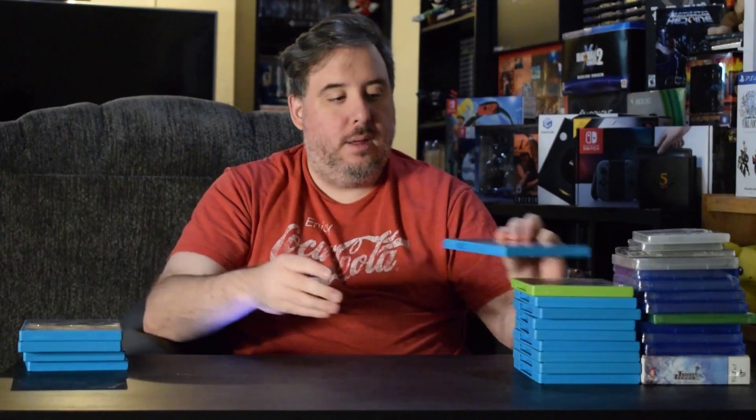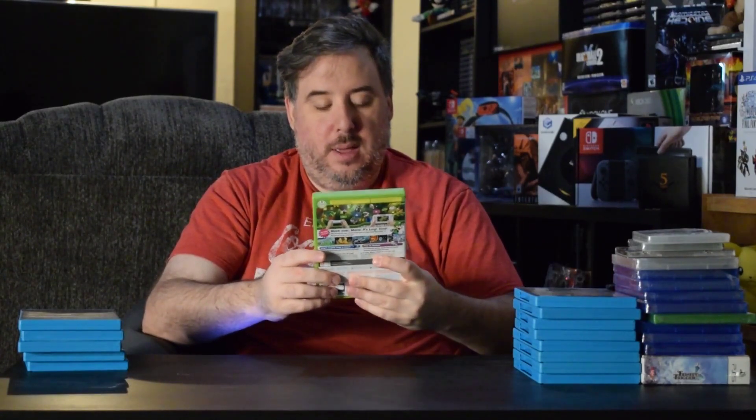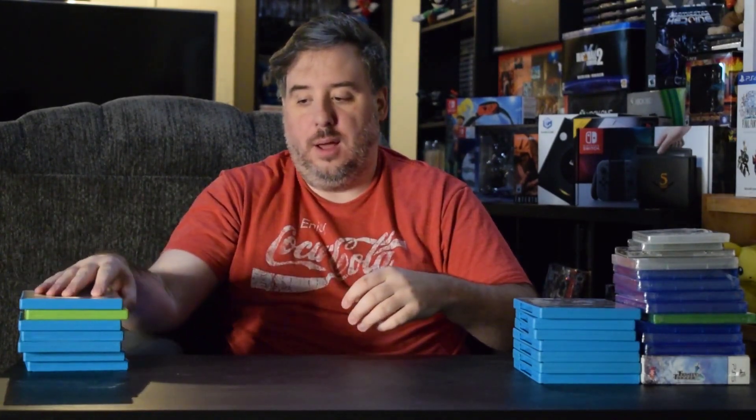I got Disney Planes, SpongeBob SquarePants: Plankton's Robotic Revenge — I'll be honest, I don't know anything about SpongeBob, so sorry — Batman: Arkham Origins, DreamWorks Penguins of Madagascar, Transformers Prime. This one I'm happy to have because I've been looking for it but didn't want to pay much for it. And that is Super Luigi U — I technically already had it because it comes bundled with Mario, but I wanted it as part of the complete run.